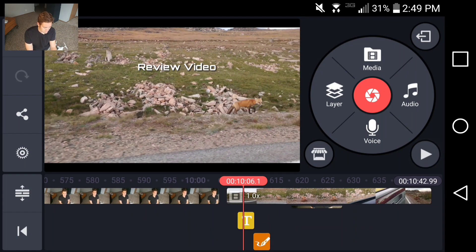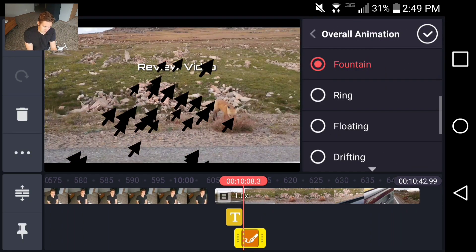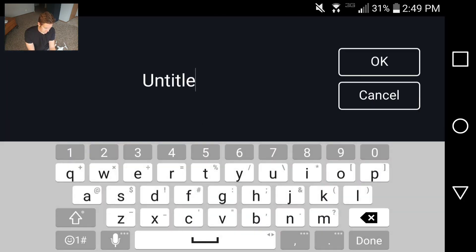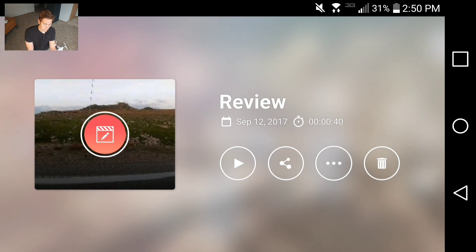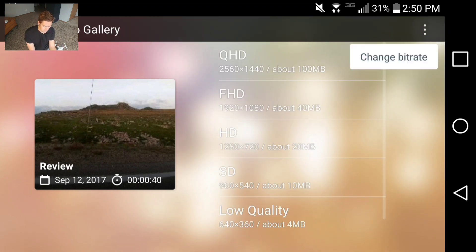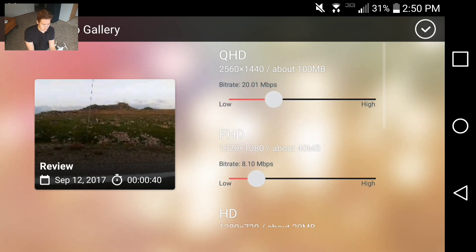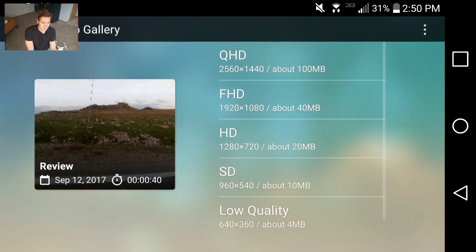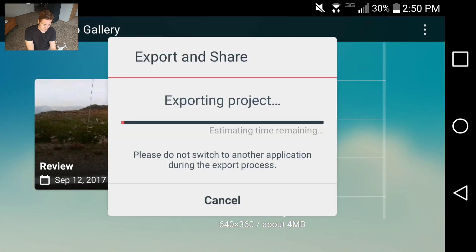That's pretty much it for the basics of editing the video — there are so many more effects you can use, and everything I've done is just basic, but I've been so pleased with it. For rendering, you can go straight to social media or just save to your phone. You can choose the resolution and change the bit rate by clicking up in the right-hand corner. It gives you so much flexibility with the quality of the video file and the storage space it takes up. It doesn't take hours to render like a computer would — it's done in just a few minutes.